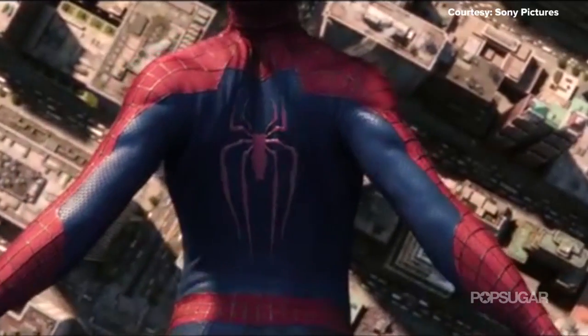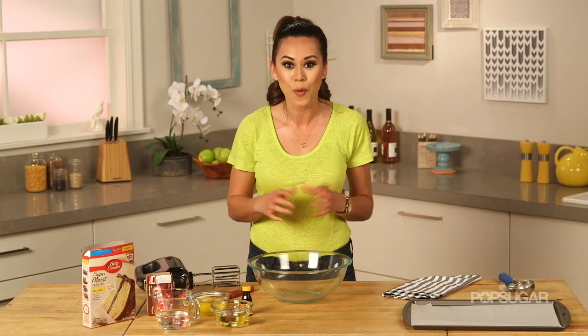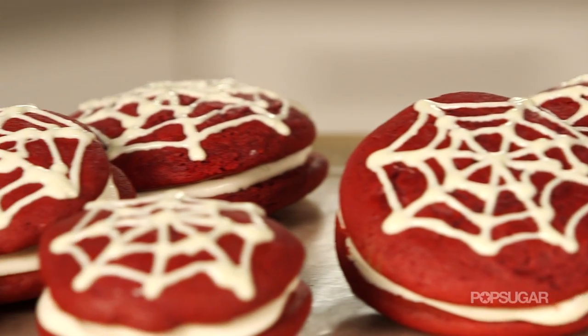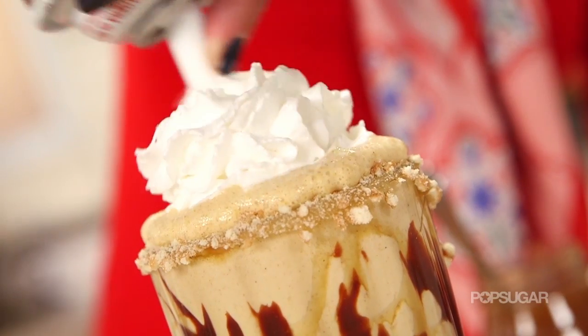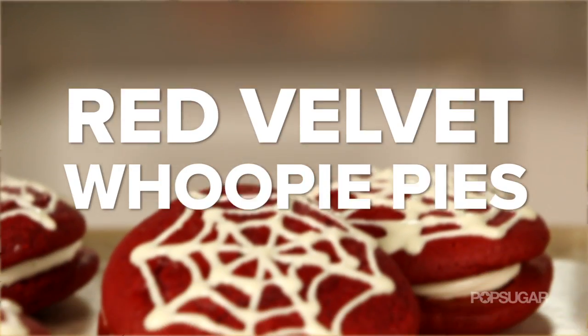We cannot wait for the Amazing Spider-Man 2 to hit theaters this May. We were inspired by a dessert just as wonderful as the superhero. We're making Red Velvet Whoopie Pies on Just Add Sugar, where we're bringing you some of our favorite sugary treats that are sure to delight any sweet tooth.